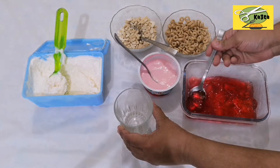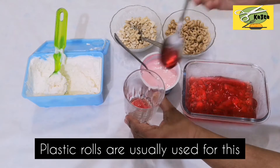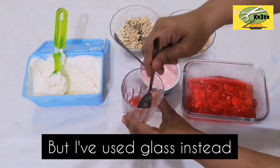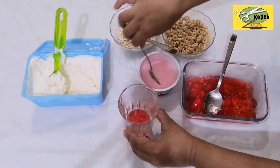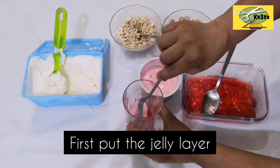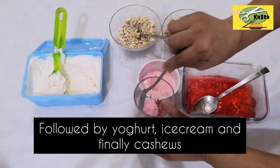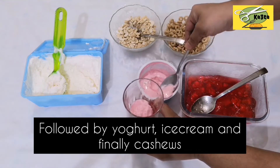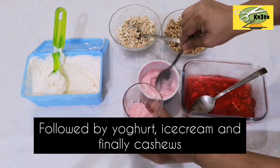I am going to open it with plastic rolls. I am going to add a glass. Add strawberry jelly. Add yogurt. Add ice cream.